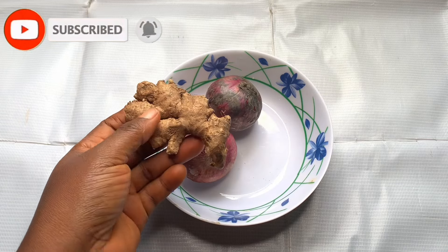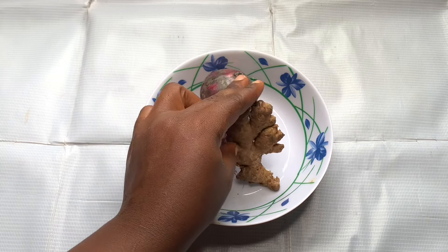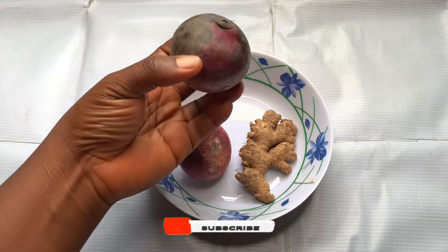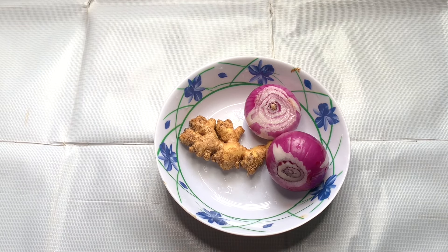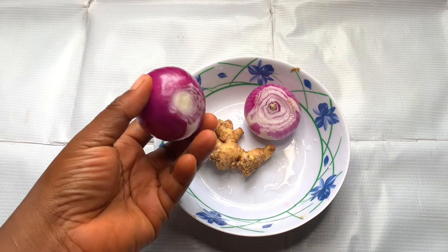I'm going to show you guys this onions and ginger recipe that you're going to use for fast hair growth. With this particular recipe your hair will grow — you're going to see very good results. Your scalp will become healthier: no itchiness, no dandruff, no flakiness. Onion juice is a known remedy for hair health, specifically for hair loss, and has been used for decades as a home treatment. Ginger is a powerful ingredient packed with anti-fungal, antioxidant, and antimicrobial properties which keep your scalp naturally balanced.